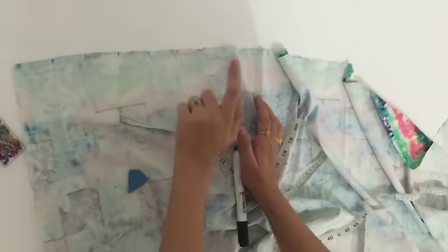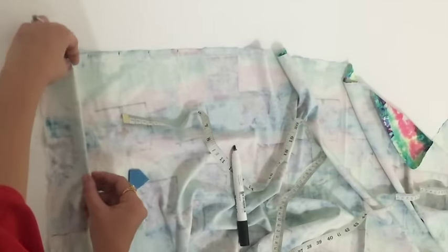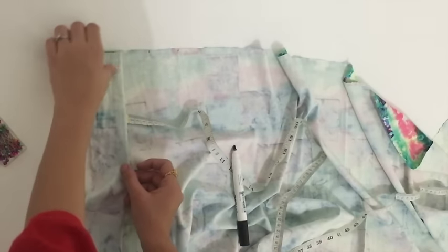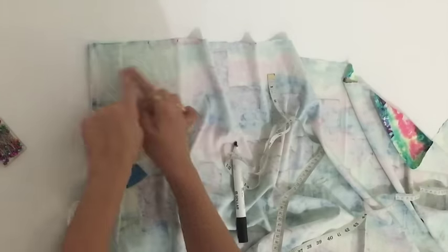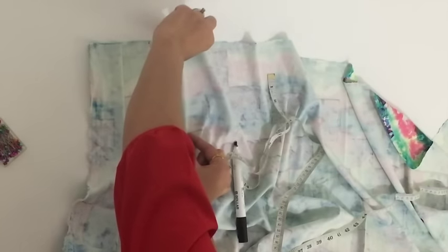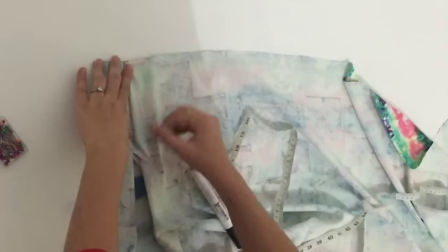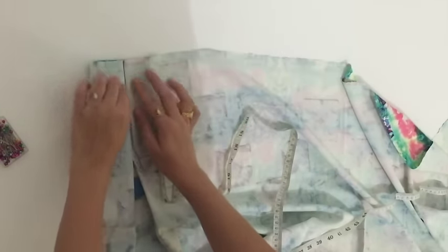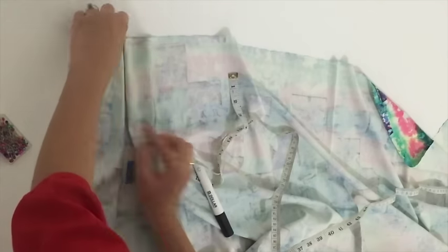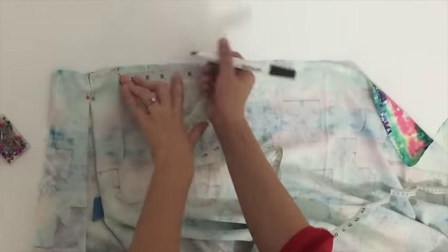Now I'll start making the pleats. Take the second mark and match it with the fourth mark — the mark will come inside, and in the middle take the sixth mark and match it with the fourth mark. After that you'll get this kind of pleat. I'll secure it with the help of pins and continue making these pleats.